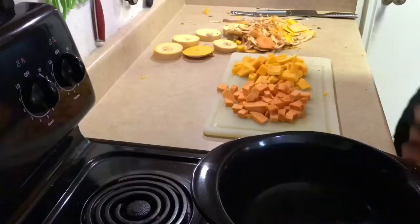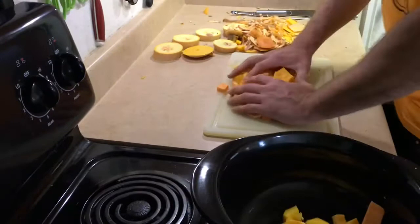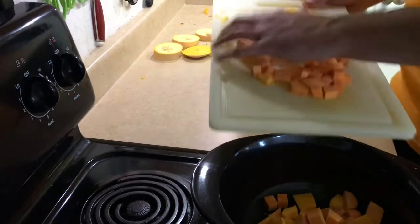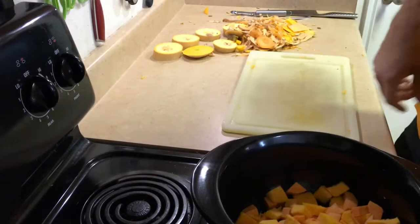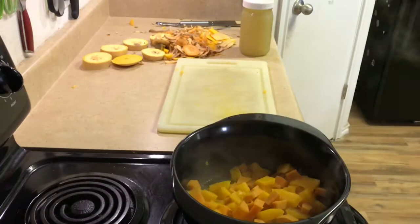So I'm going to peel the sweet potato. I've got about roughly equal parts sweet potato and butternut squash here, so I'm just going to throw them in the pot. I'll add a little bit of water — just about a quarter inch on the bottom to help steam them. Once they become soft, I'll blend them up. Just going to throw in a little bit of chicken broth and a little bit of salt.